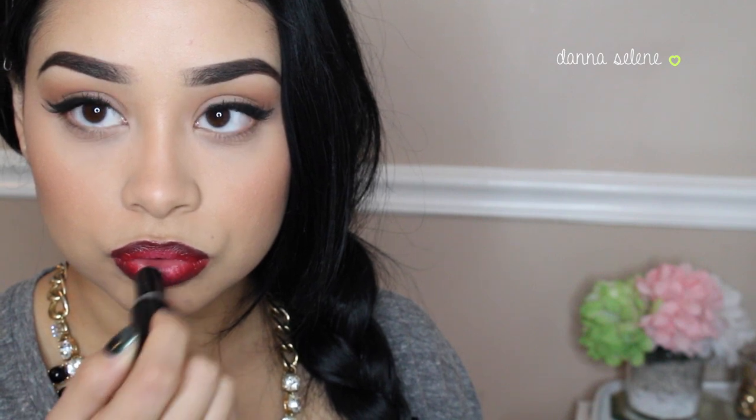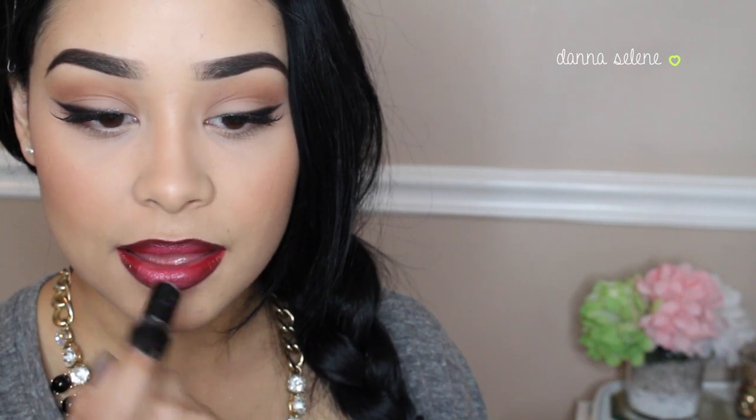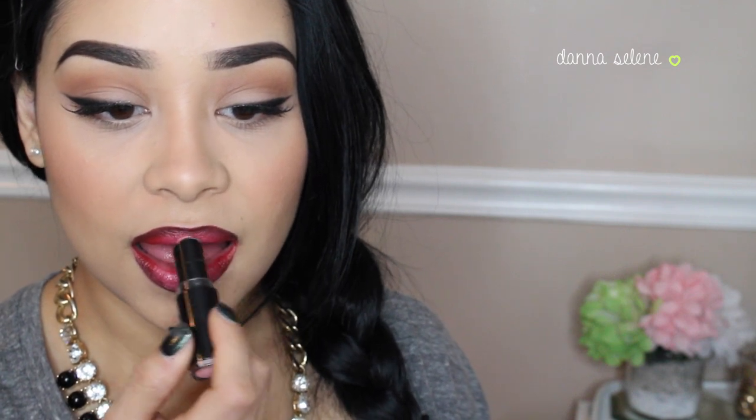This is a very baby pink lipstick by Wet n Wild — I'm not sure what color it is, but it's a very light pink. I'm just going to put that right into the middle of my lips to lighten it up just a little bit, and then I'm going to blend everything together.